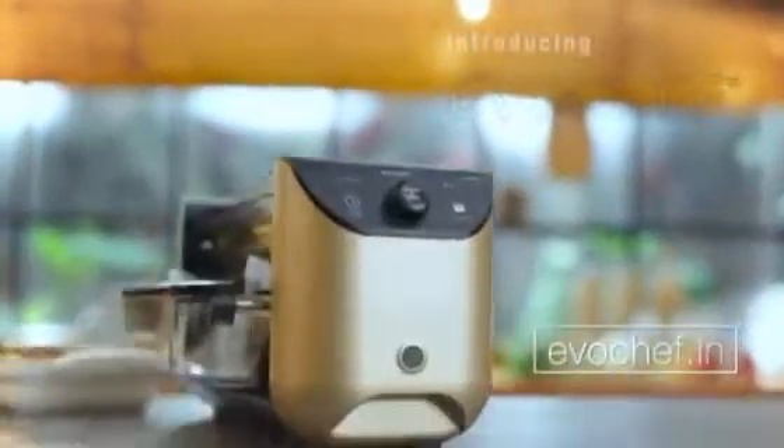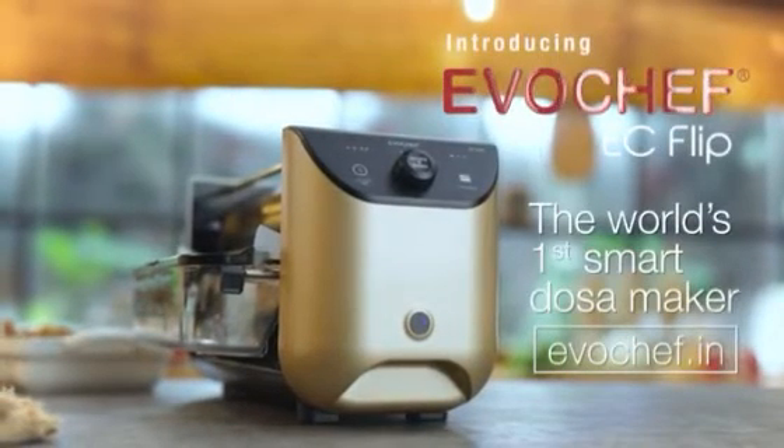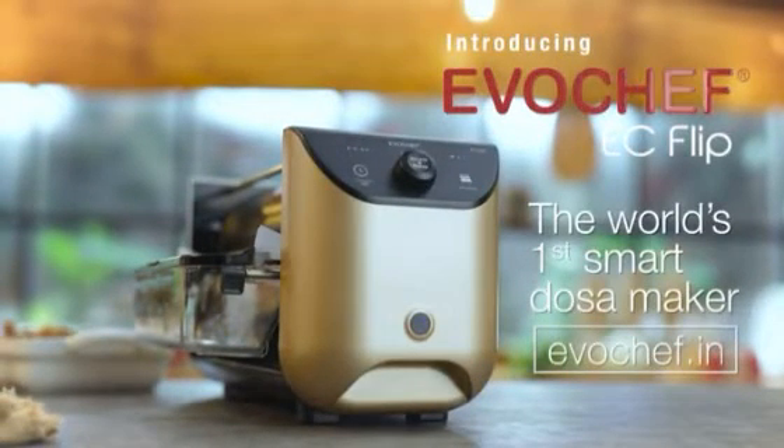Introducing EvoChef's EC Flip — the world's first smart dosa maker. I'm the smart choice.